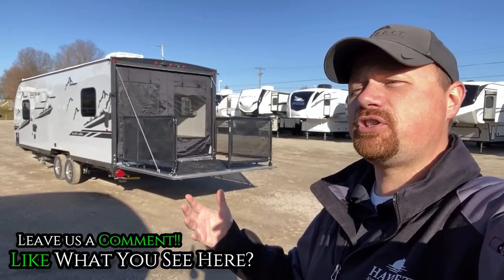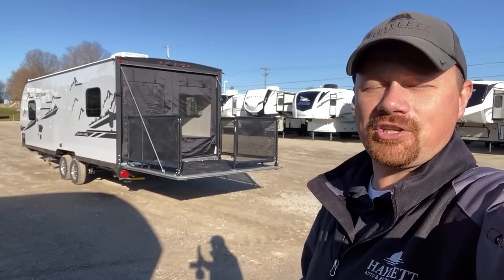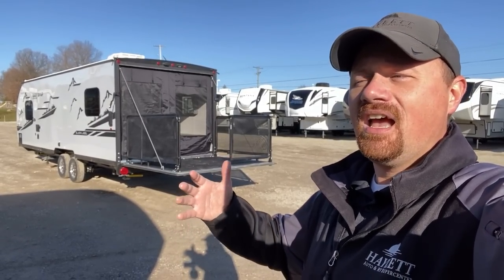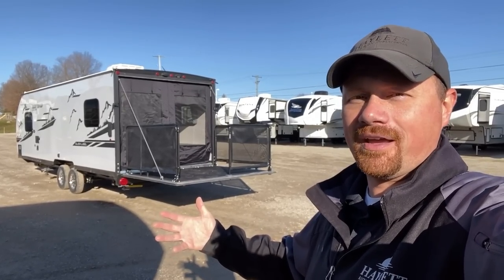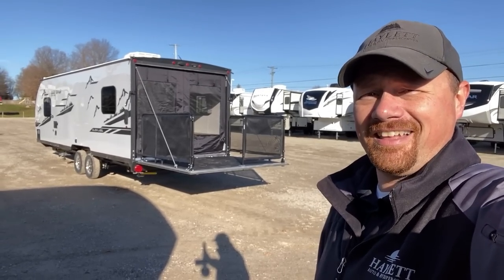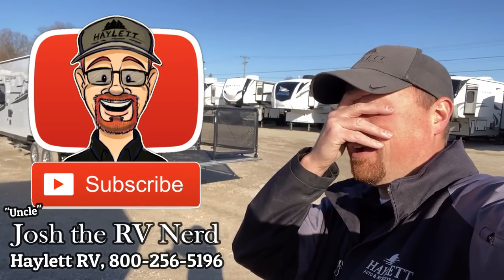If you appreciate where we show you the good with the bad — like yes, it's a nice private bedroom, but it's a camp queen — make sure you hit that subscribe button. We'd love to catch you on the next one. I'll leave you some links in the description where you can see a couple of little brothers to this, a few other things in a similar class, or the standard series, whatever works for you. They come a little bit bigger, they come a little bit smaller, and we've got all of them in terms of toy haulers here at Hyland RV.